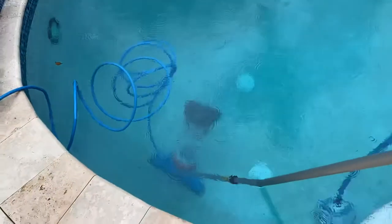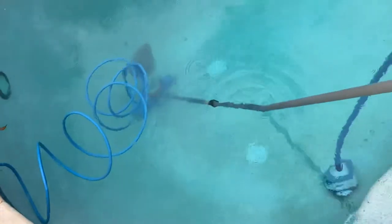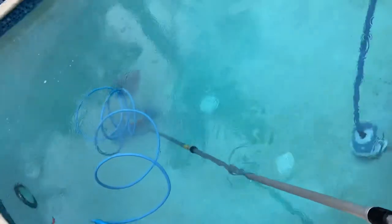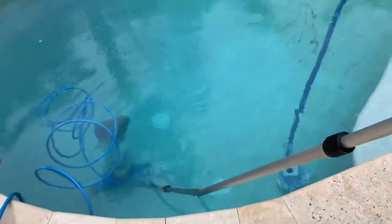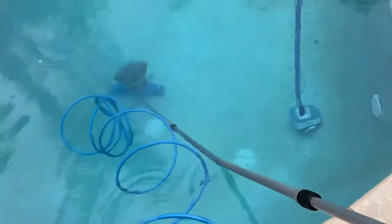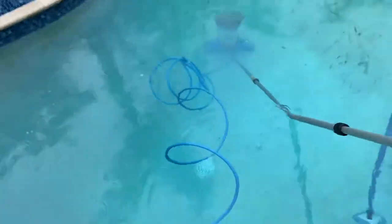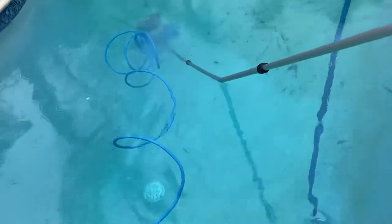Works pretty good. The pool won't be left perfect if you're trying to get in and out in 15 to 20 minutes, but if you have time, you can take half an hour, 40 minutes after doing this, give it a good brush — which this pool needs — and have a perfect pool. It just depends what type of quality you're shooting for.